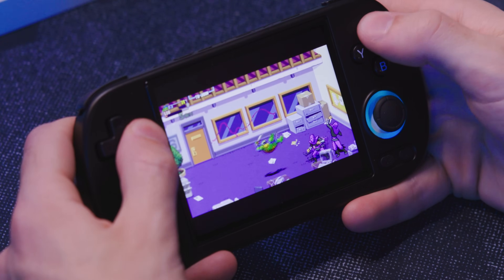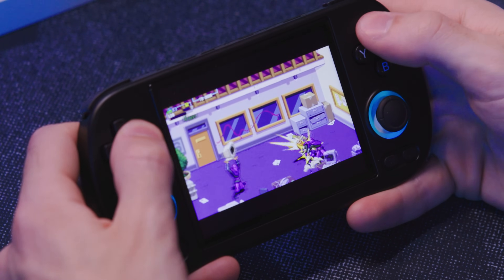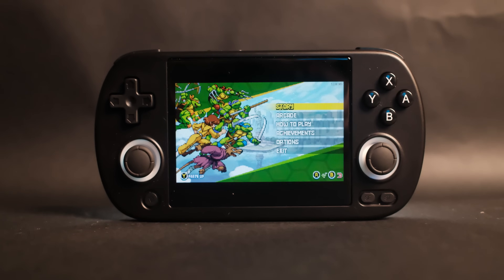There are some updated capabilities of these XX series handhelds we could talk about. There's also some stuff going on with Anbernic that I'd like to talk about — some stuff I'm not too happy about and some that you shouldn't be either.